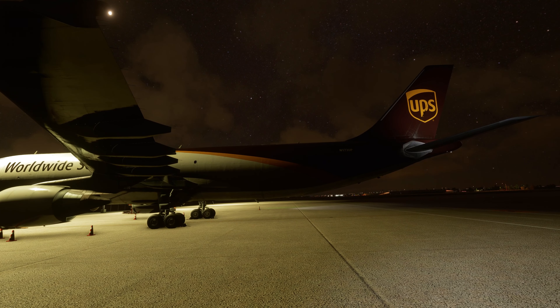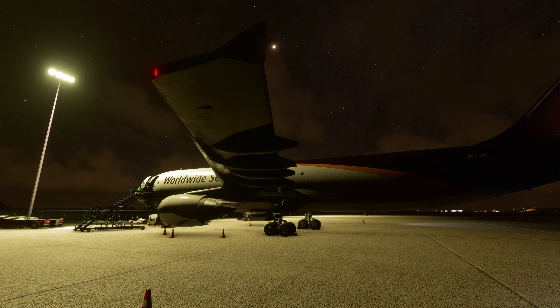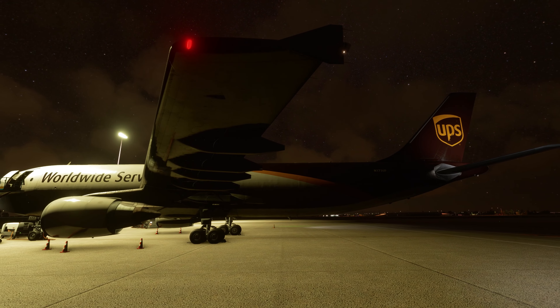This is also operated in real life as UPS 2803. It's currently New Year's Eve. The sun just set and we should be seeing some fireworks pretty soon once we land into Ontario, so that should be pretty cool.